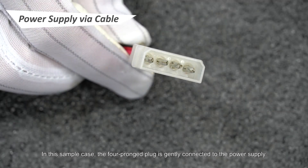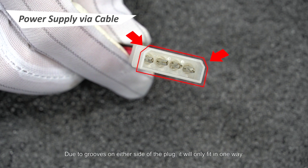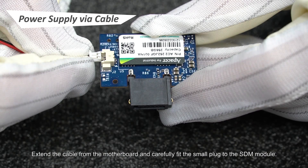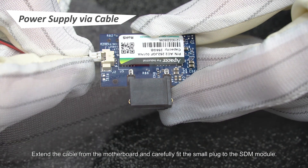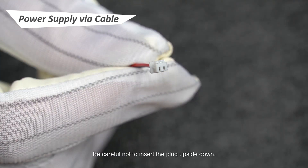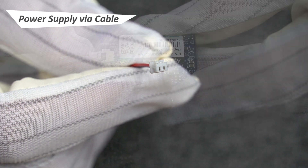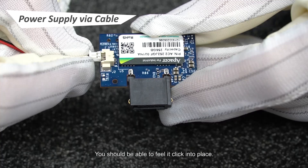In this sample case, the four-pronged plug is gently connected to the power supply. Due to grooves on either side of the plug, it will only fit in one way. The power port on the SDM is this small white opening here. Extend the cable from the motherboard and carefully fit the small plug to the SDM module. Be careful not to insert the plug upside down — there is a small convex nodule that should be on the top of the plug as it attaches. You should be able to feel it click into place.